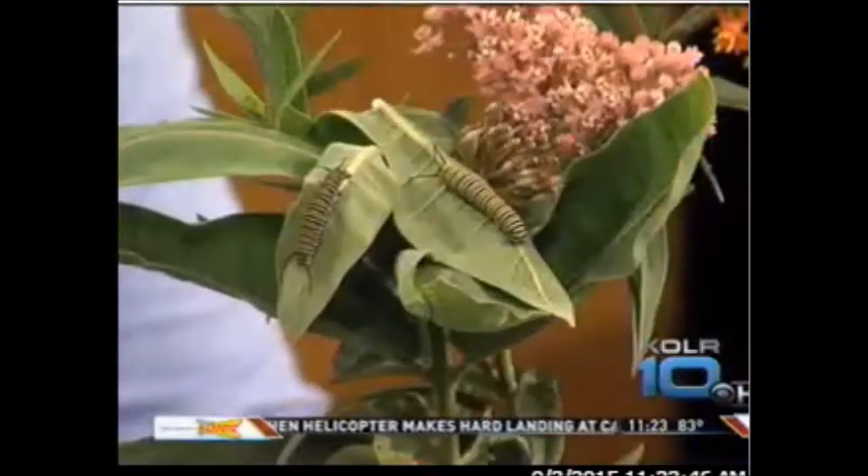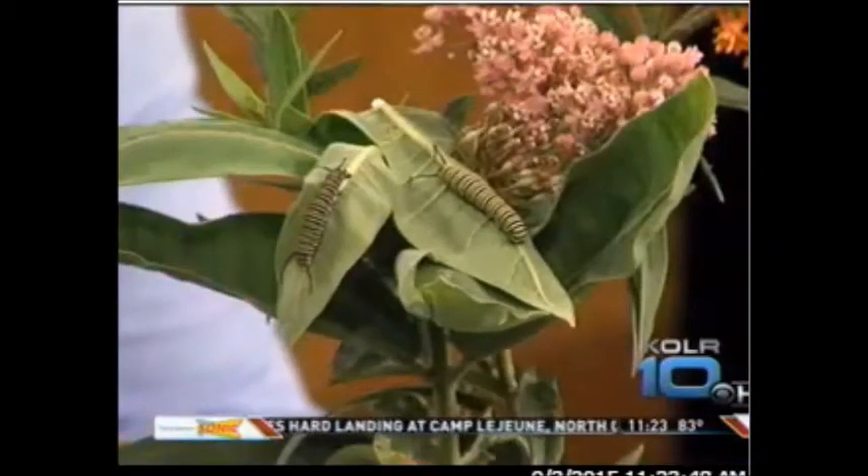So does that mean they're really about to get going, or how long have the monarchs actually been around this year? They've been here all summer, but this particular generation is the generation that will migrate to Mexico.